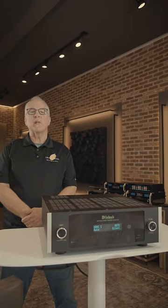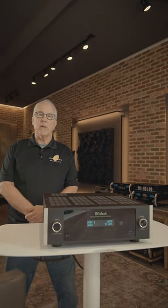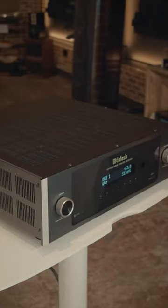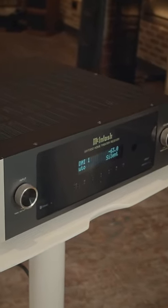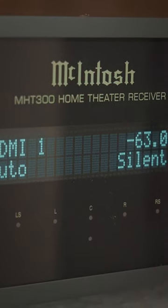Hi, this is Ron with Gramophone. We've just released a video on the new Macintosh MHT300 Home Theater Receiver. Talk about an eagerly awaited product — a Macintosh Home Theater Receiver delivering legendary Macintosh performance, but including all the latest and greatest features and connectivity.